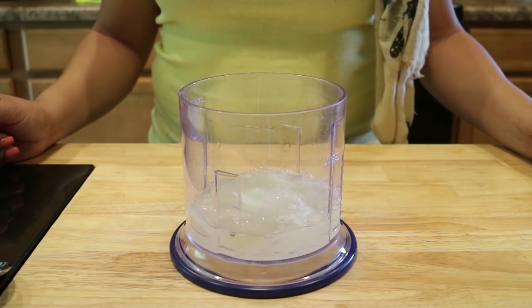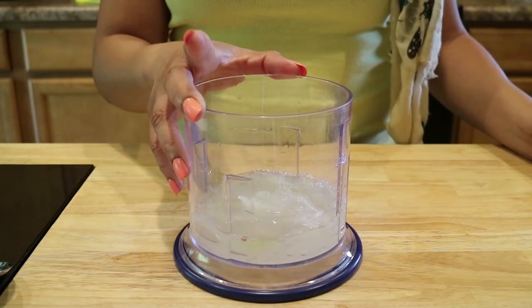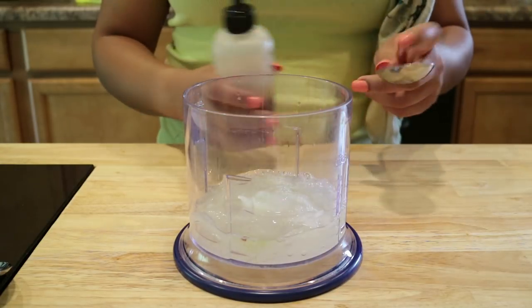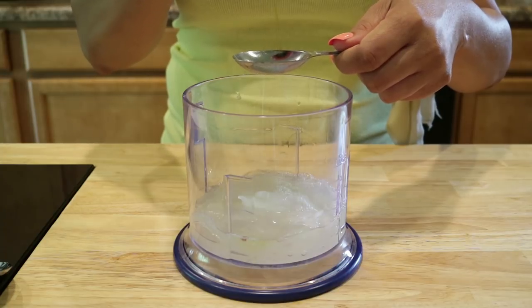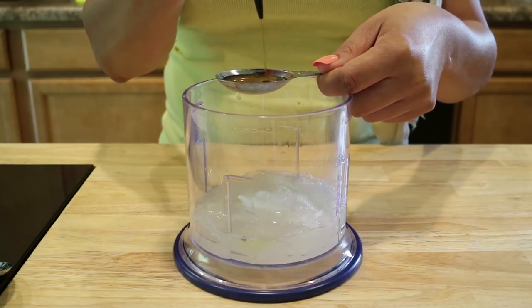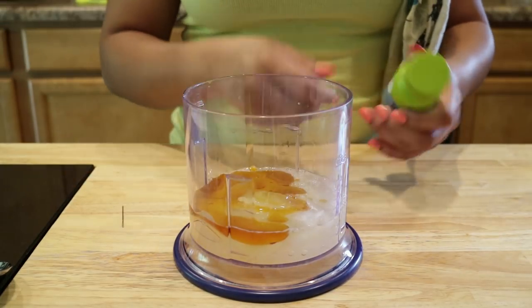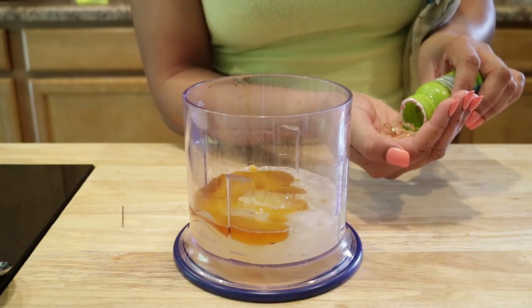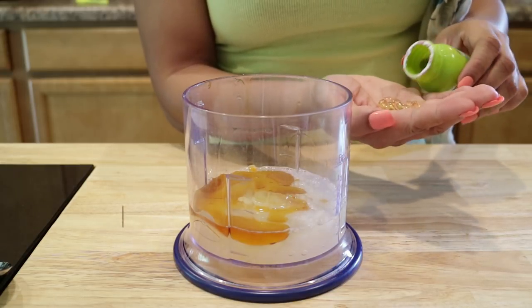The aloe vera gel has been extracted and put into the Ninja blender cup — we're going to blend all the ingredients together in one container. Next we're adding three tablespoons of castor oil. Then we're getting the vitamin E capsules — we need 10 of them. They'll be pierced and the oil extracted; we're not putting the whole capsules in, just cutting them and pouring the oil into the mixture.